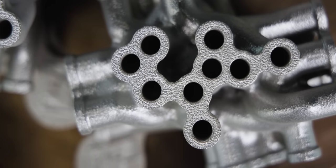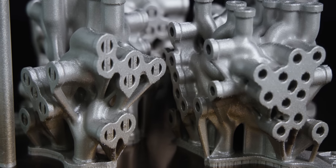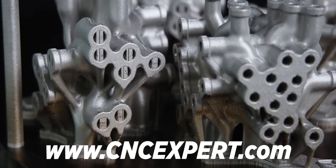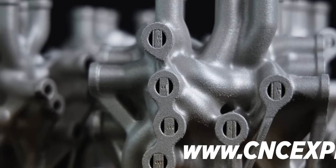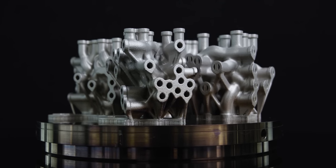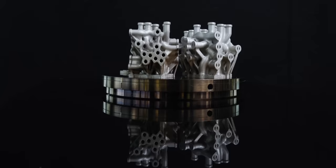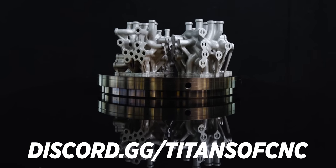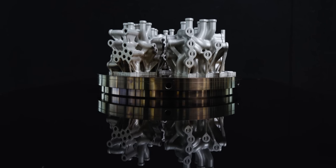I hope you guys enjoyed watching these manifolds take shape. I'm really happy with how they turned out and I'm going to be posting these on CNC Expert — the platform we created for machinists by machinists, where we can showcase our work to the entire world, connect with vendors, potential employers or employees, and it's all completely free. We also have our Discord, so if you haven't joined, come hang out with all the machinists here at Titans of CNC. Please hit that like button and subscribe, and we'll catch you next time.